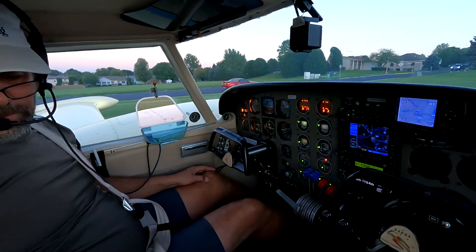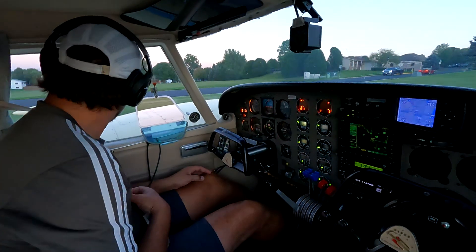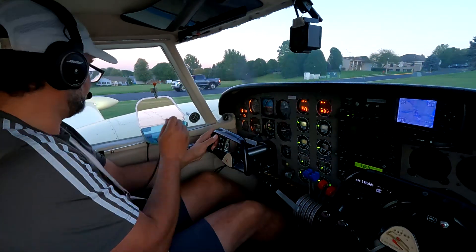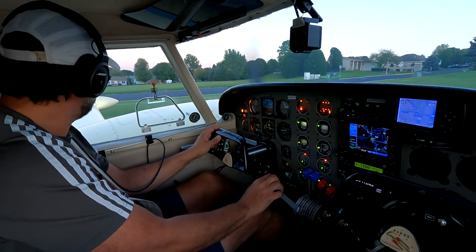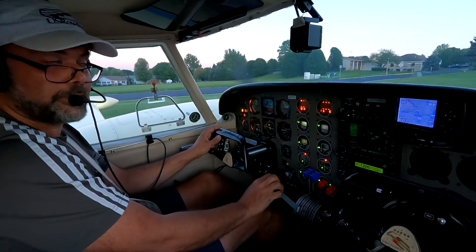Fuel pumps on. Pitot heat - no. Flaps been set. Wanake traffic, Twin Comanche 7828 Yankee is departing runway 27, departing traffic to the west, Wanake.